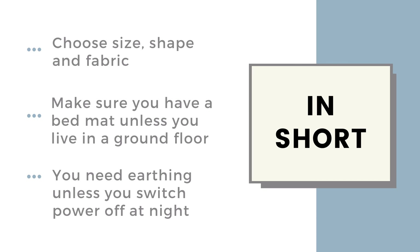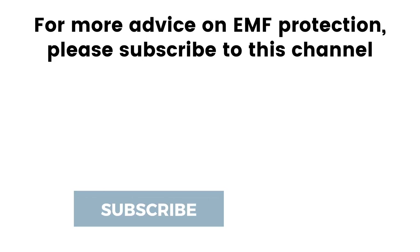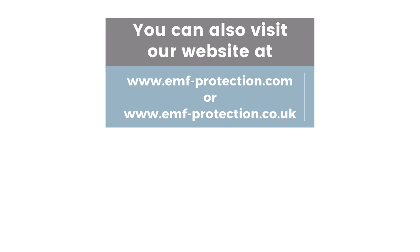In short: you need to choose your size, shape, and fabric. You need a bed mat unless you're on the ground floor, and you need to earth unless you're prepared to turn all the power off at night. If you do all of these things, your canopy will change your life — it will change your sleep patterns, your energy levels, it'll just revolutionize you. But you must get all the aspects right. We're here via email, chat, phone, and through lots of videos.